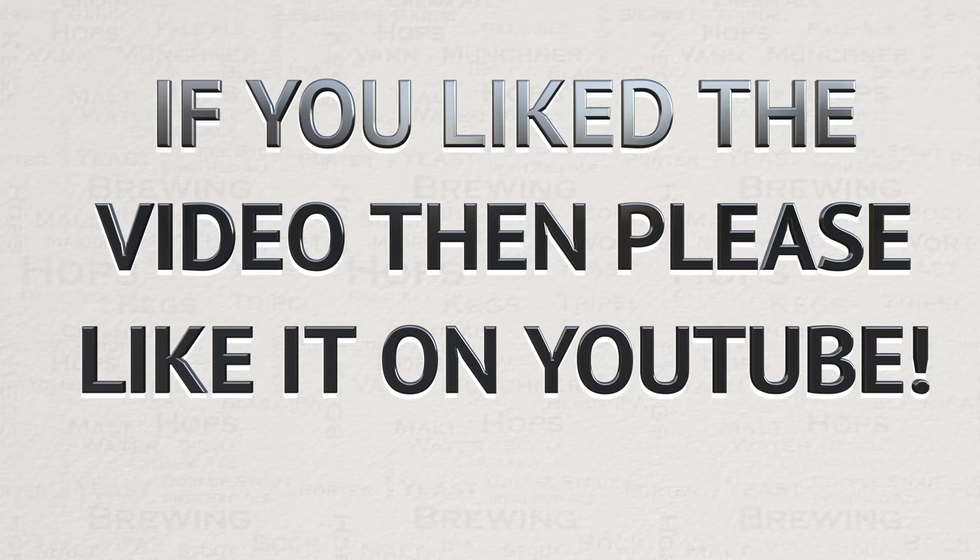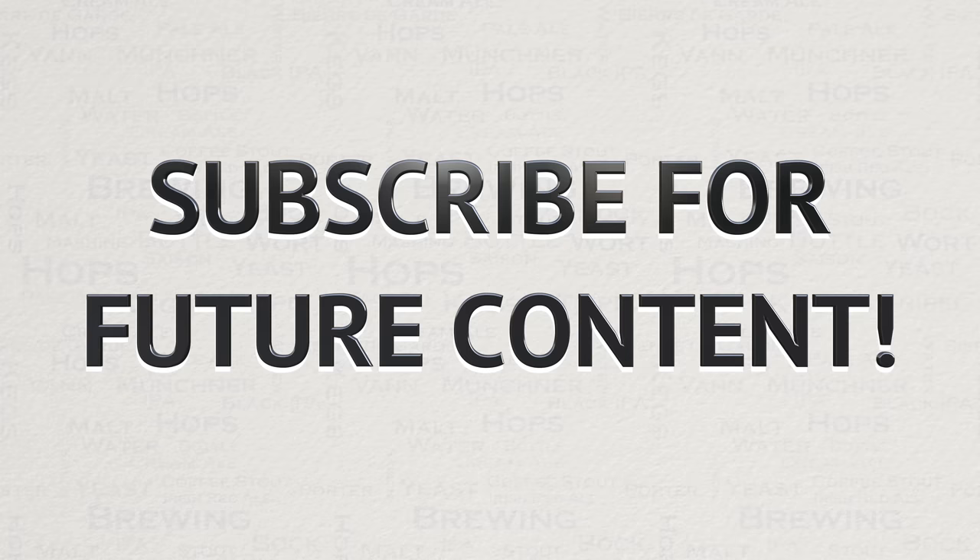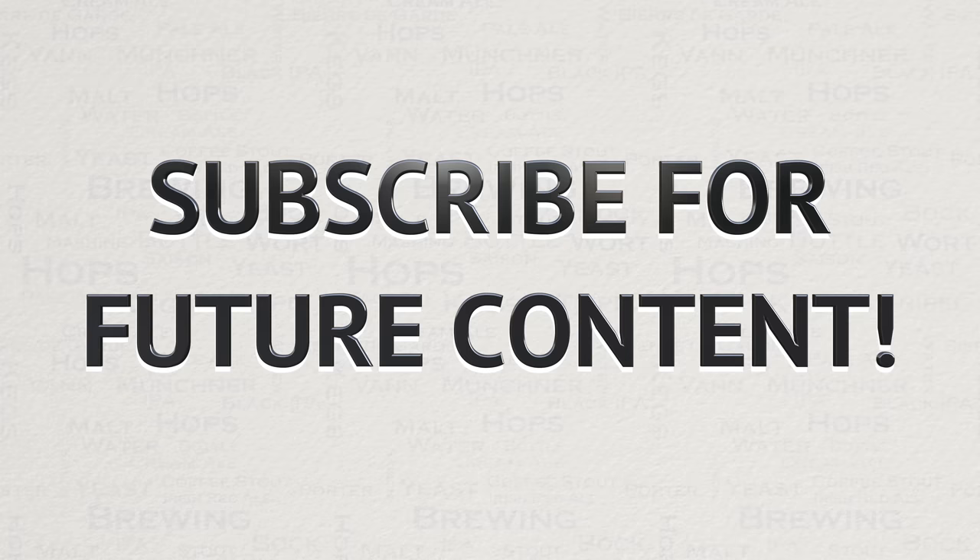So there you have it — this wraps up this video. I do hope you have found it useful, interesting and enjoyable. If you did like this video, then please do like it on YouTube, as this really helps me out and allows the videos to be seen by a wider audience. I have always got a lot of new videos planned for the future, so if you are interested in seeing my new content, then please subscribe. If you have any questions on anything covered in this video or any other video, please do not hesitate to get in touch via YouTube or Facebook — I'm a member of pretty much every Grainfather Facebook group and more. Happy Brewing!